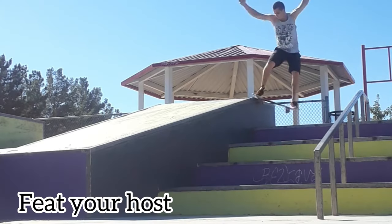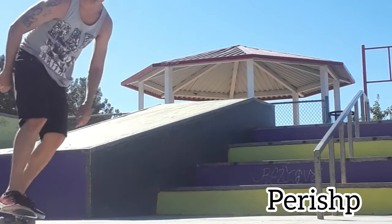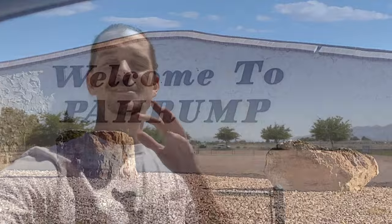Yo yo yo, where's the spot at, bro? What is going on everybody? It is Skate Park Saturday and today we took a one hour trip out to Pahrump. Yes, Pahrump has a really dope skate park.